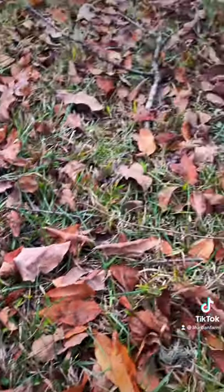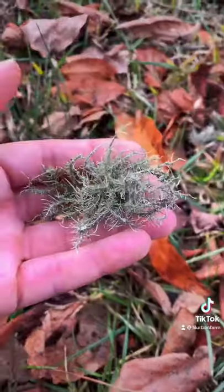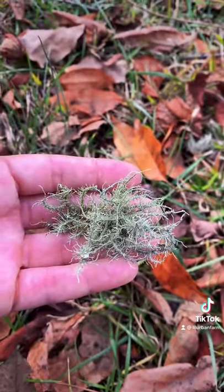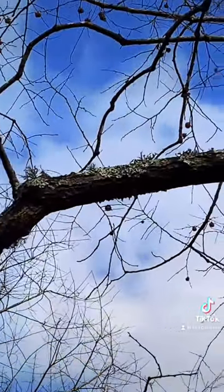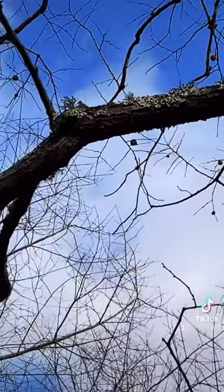I don't really see any more around, but I have been looking for it, so I don't know if that's it or not. Does anybody know? Can you tell me if that's Usnea? I decided to look up. It might be hard to see, but there is something hairy on there. I'm hoping that that's Usnea.